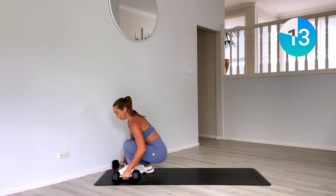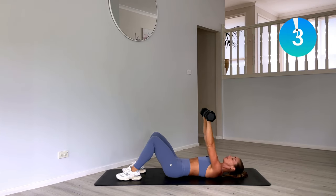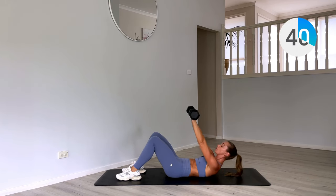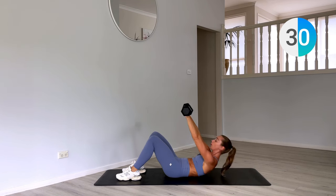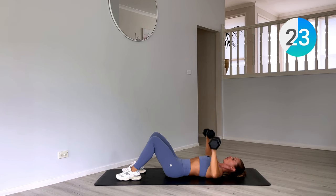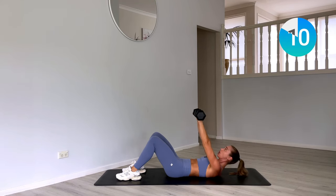Now coming down onto our backs. We have two crunches, two chest press. Coming up for two crunches, then arms go wide in a T for two chest presses. Arms up to the ceiling, lift the shoulder blades — one and two. Come down with our chest press — one and two. Really curl up through the spine, belly button presses into the mat. Squeeze those weights at the top on that chest press.